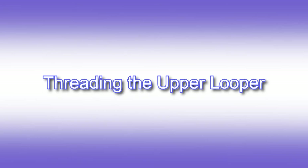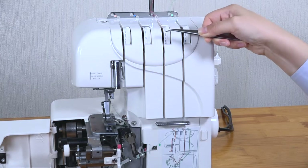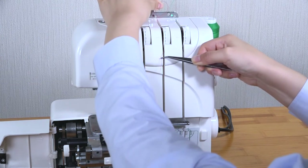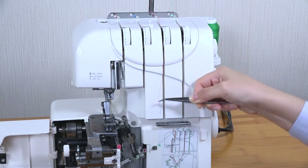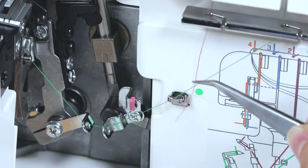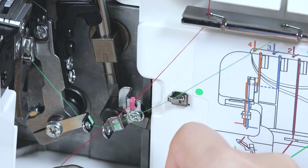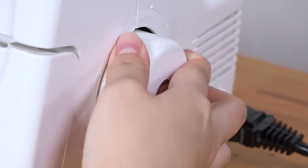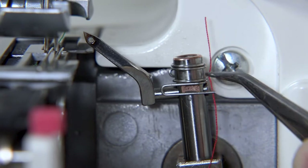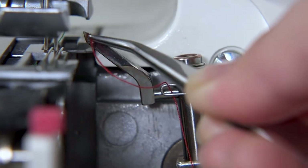Pass the thread through the eye of the looper and pull towards the back. Threading the upper looper. Lead the second thread towards you and down through the tension assembly. Make sure the thread is correctly inserted between the tension disks. Pass the thread down through the left side of the looper thread guide bar, and through the next guide marked red. Turn the balance wheel towards you and lower the needles. Insert the thread behind the wire thread guide.